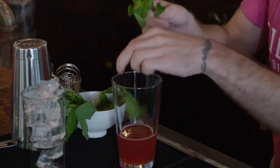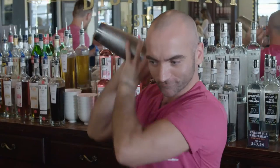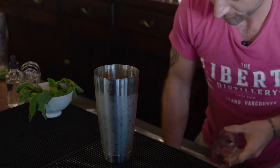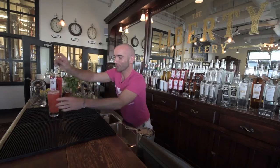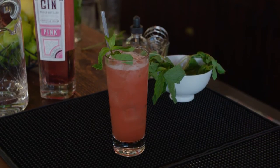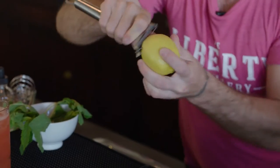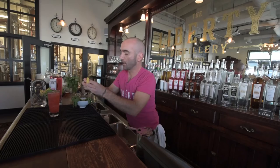Our next ingredient is some fresh mint leaves. We're going to give it a good shake. We're going to get some fresh ice and pour it in. It's a nice fresh mint and fresh lemon — get some nice lemon oils on there, and we'll use this to make a nice little rose on top.